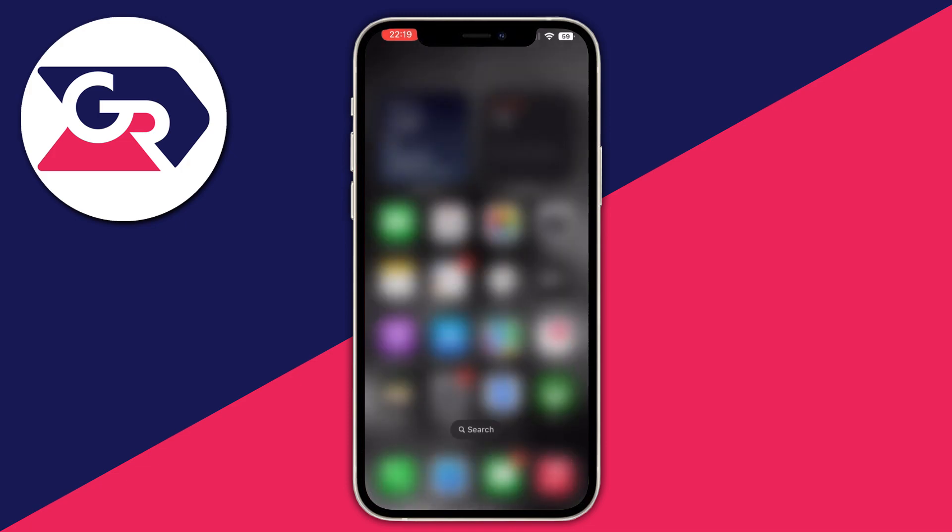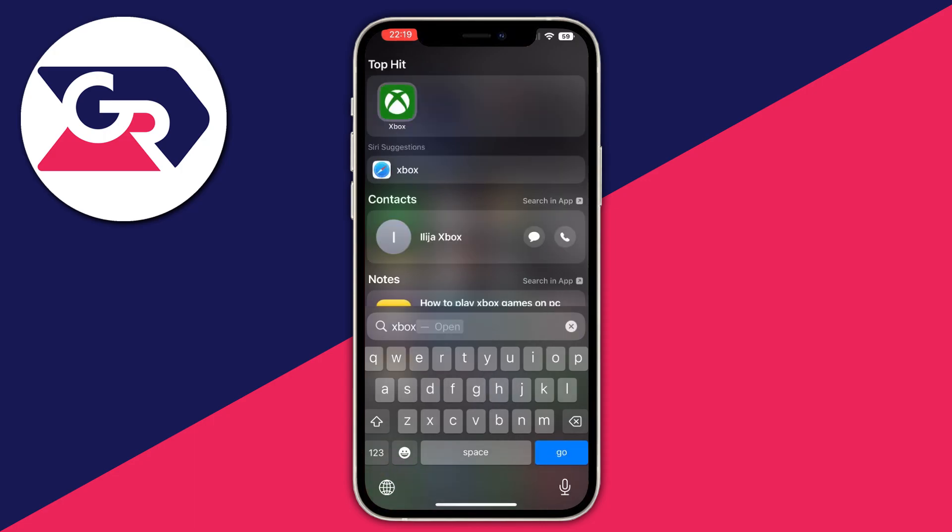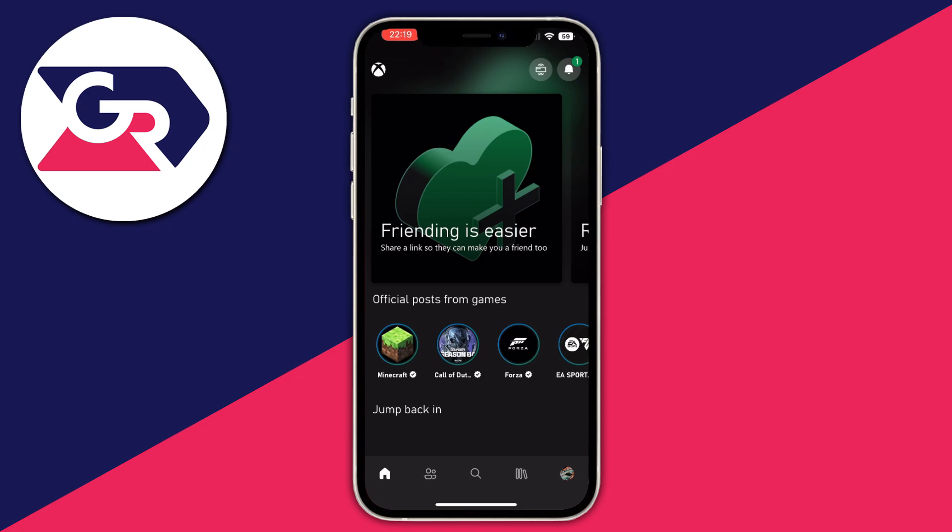If the app doesn't appear on your home screen, swipe down to open the search section and type Xbox. Open the Xbox application, and on the first initial setup you will be asked to log in and connect your console.